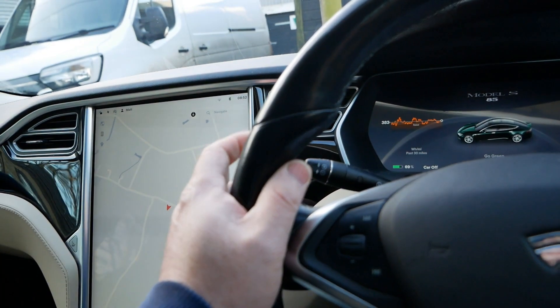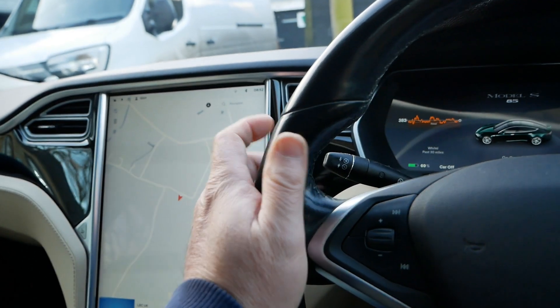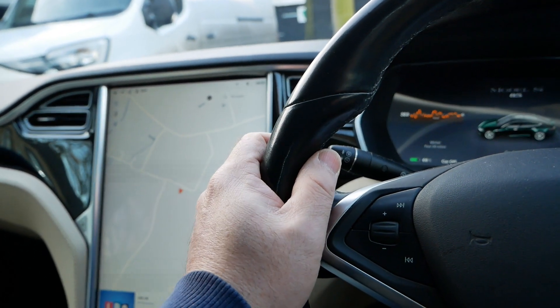So what I'm going to do is reverse it around and stick it on the charger at work here and see what's changed.